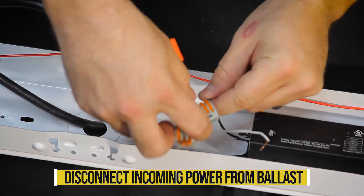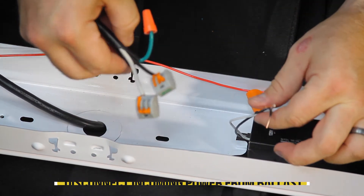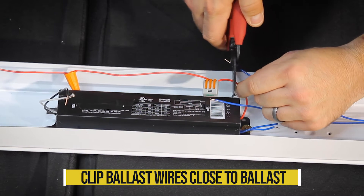Disconnect the incoming power wires from the power wires coming out of the ballast. Clip the ballast wires that are going to each end of the fixture close to the ballast.